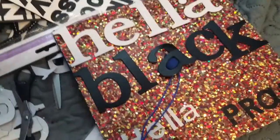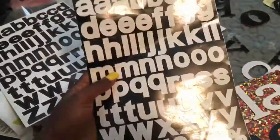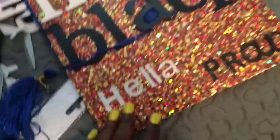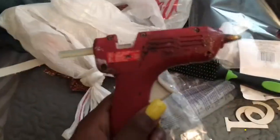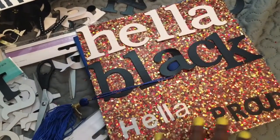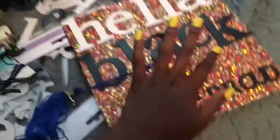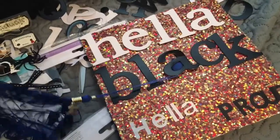I want to go buy these little letters at Dollar General. I think they're like a dollar each. I got these little sticker letters and I put them on here — they're staying pretty much. So it says 'hella black, hella proud.' My neighbor had a glue gun so I'm heating it up right now and I've already glue gunned the B. I'm just going to do the rest of the letters and then glue this to the hat. I might also put a couple of these stickers on here somewhere. It's almost finished — I actually really really like it. Let's get to it.